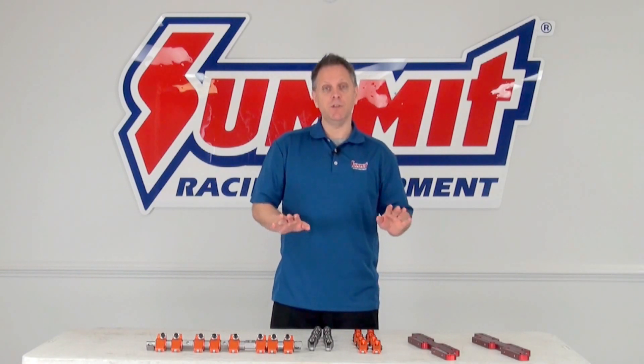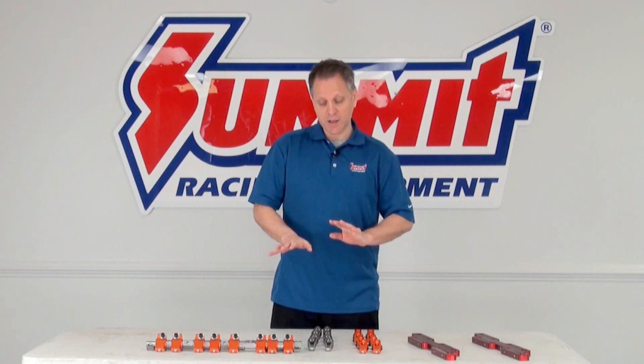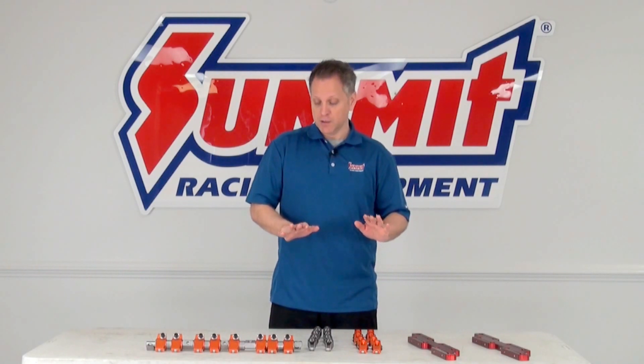Any time you're messing with your rocker geometry or valve train geometry — switching out rocker arms — you're going to want to recheck your pushrod lengths and make sure your valve train geometry is where it needs to be. That's just a disclaimer any time you're swapping out rocker arms.